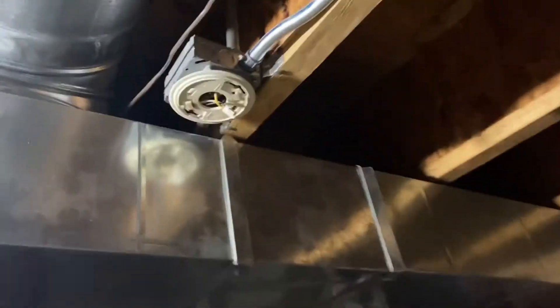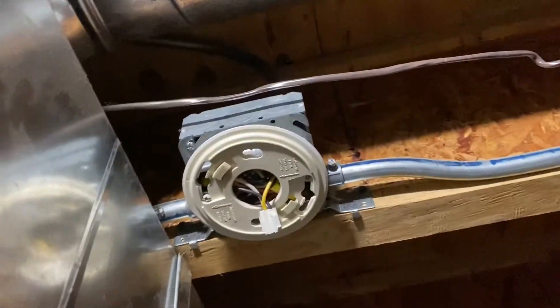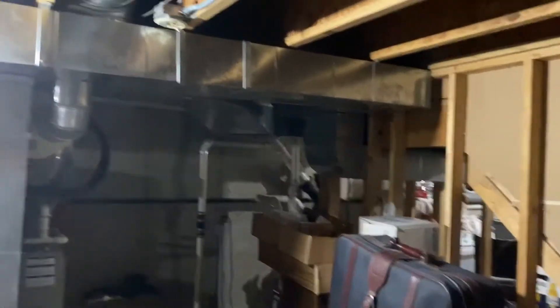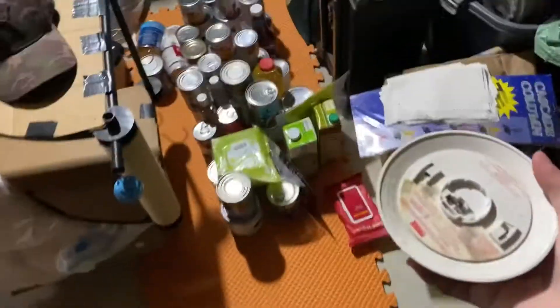I just finished installing the bracket. This FireX thing is extremely difficult to mount with the wires — you should probably do the wires first before putting the bracket on. The hole where you put in the wires is so small that you can't even fit all three wires in there. Now let me go put this back on and turn on the power.